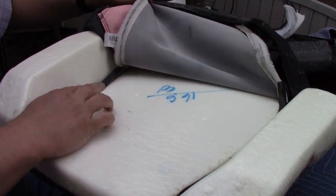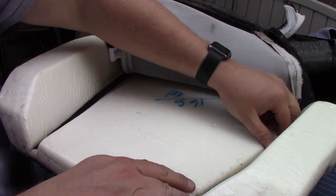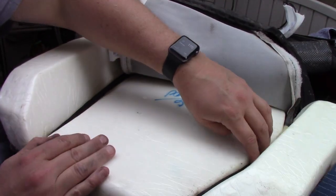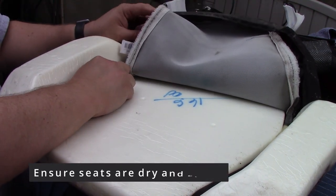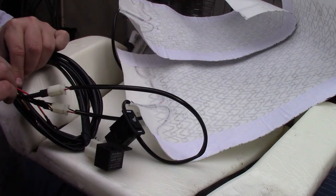Once you peel back the cover on the back of the seats, make sure the velcro doesn't pull up too much of the fasteners. You can always use a little glue to attach those. Make sure your seats are dry and clean — if they are, you can do this ahead of time and let them dry out a little bit.